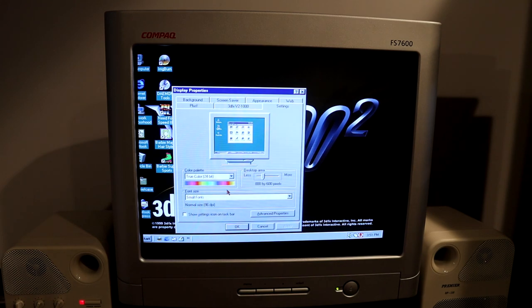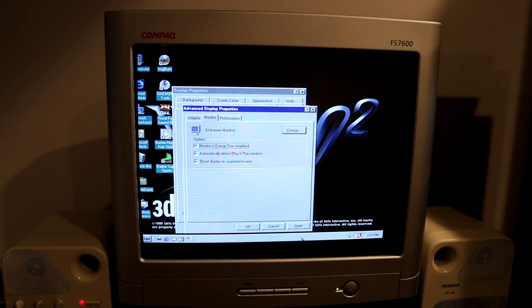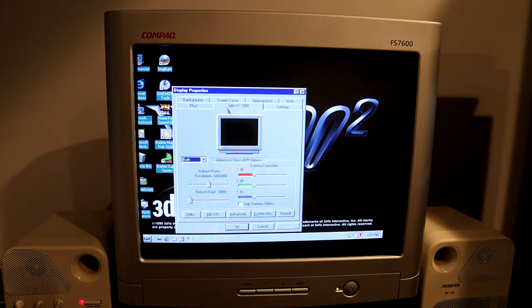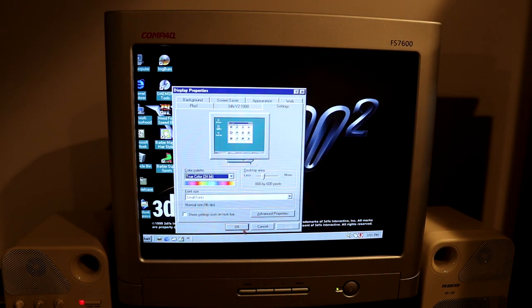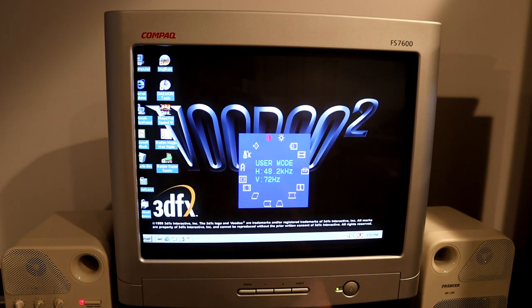The video card in this machine can't do 24-bit color at 1024x768, so I'm going to leave it at 800x600. We'll check the refresh rate — we do know it's Energy Star compliant. I don't see that it's going to let me change the refresh rate, actually. I did add a Voodoo 2 in here. Let's check the menu — we're running at 72Hz, which is why I can see a little flicker on the camera, but I don't see a way to change that right now.